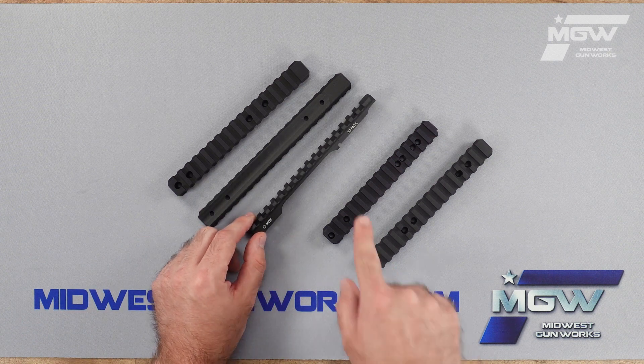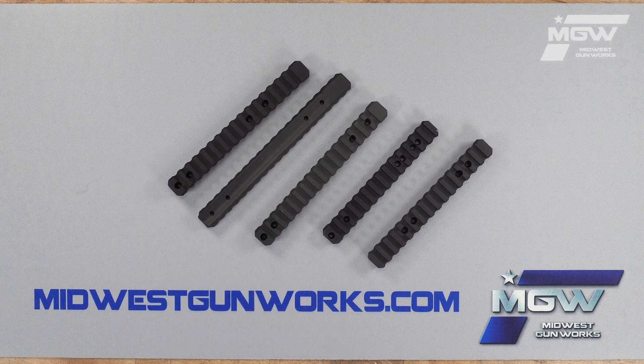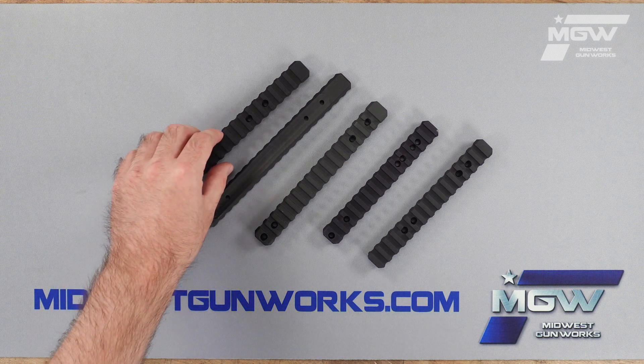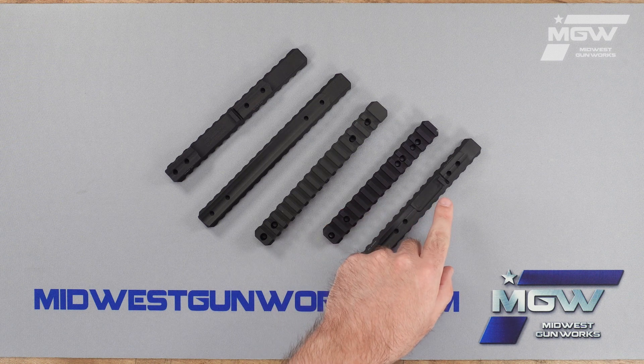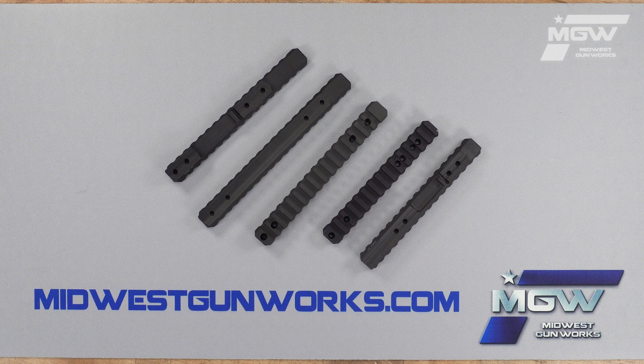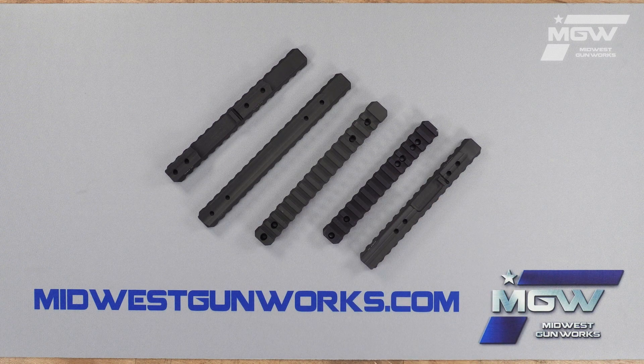A 30 MOA incline is provided by the rail for additional elevation adjustment. An integrated recoil lug can be found on some of these rails where the action's design allows for such a profile. A quick look at the product description will reveal if the rail has the integrated lug or not.